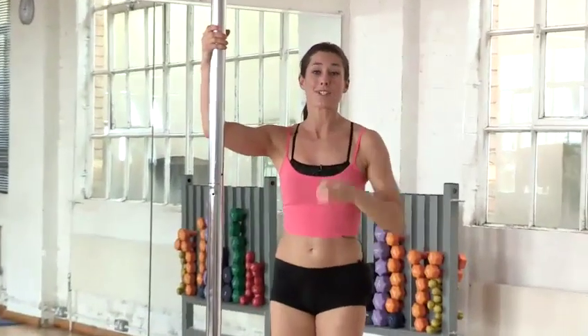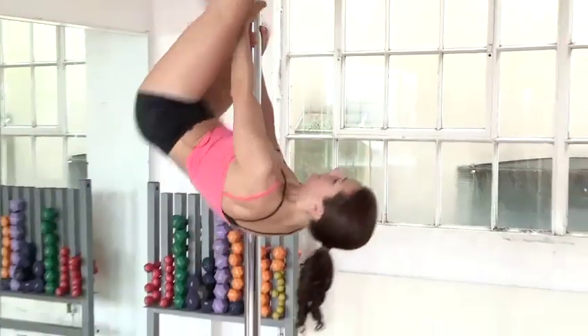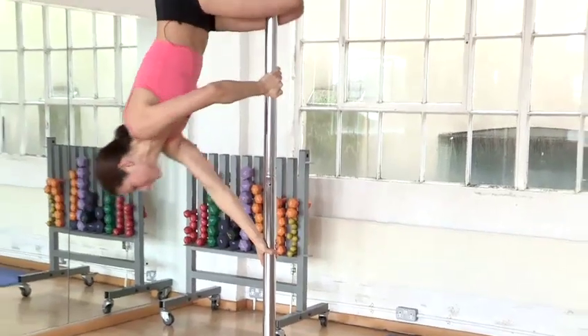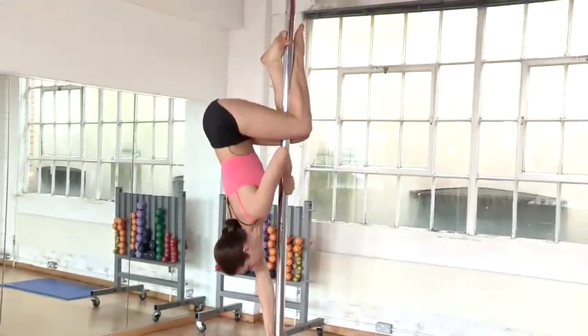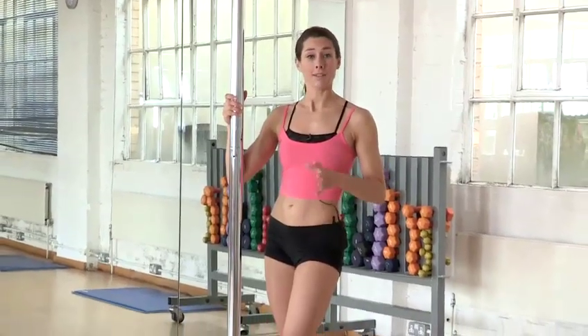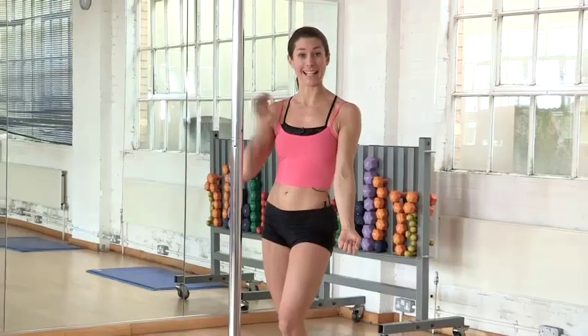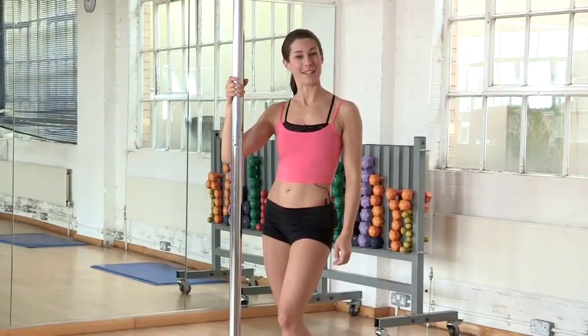One last time, just so it's fresh in your memory. So remember, your caterpillar is an advanced move — it is tricky. Practice hard, and at the very least, it will be good conditioning for your arms while you do. But that's how you do your caterpillar.